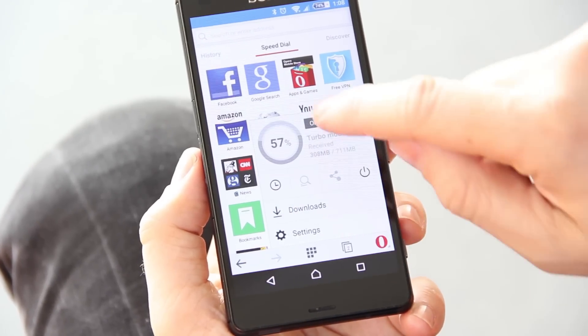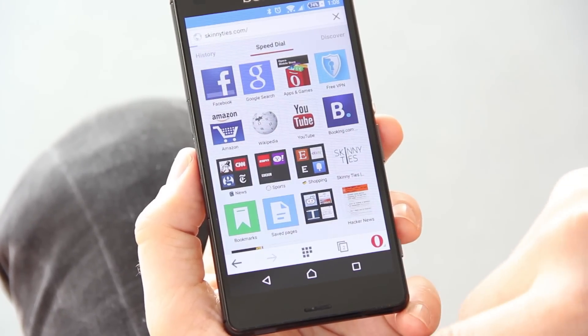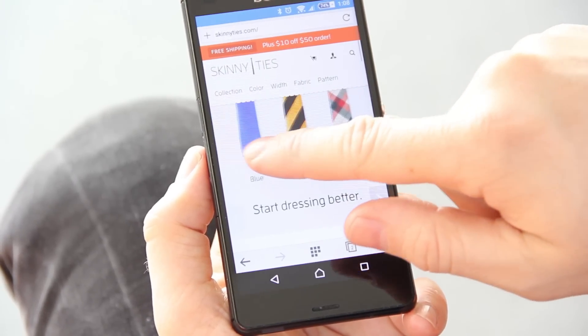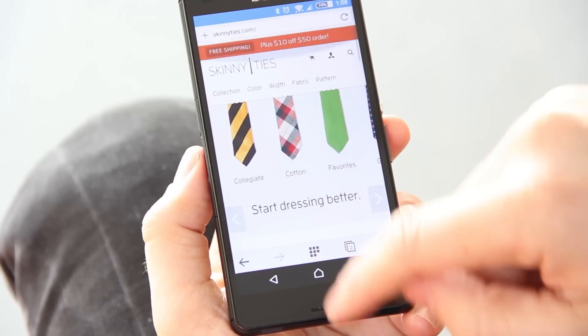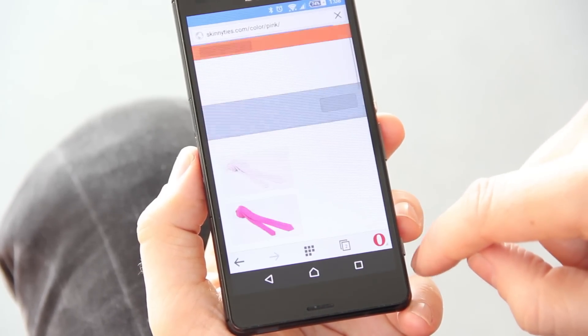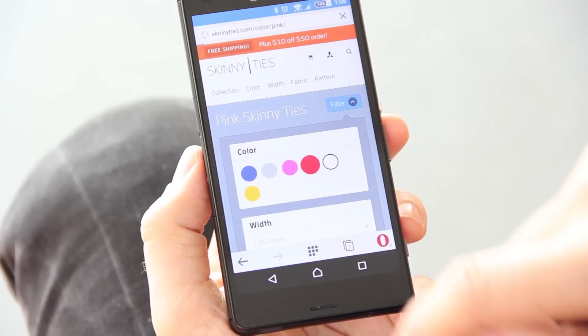The red Off-Road mode toggle is now replaced with a blue Turbo mode switch. In Turbo mode, we compress page content as much as possible on our Opera Turbo servers, but the page rendering happens on your phone. This means that you'll get perfectly functioning dynamic sites while you're still saving a large amount of data. And it's fast too.